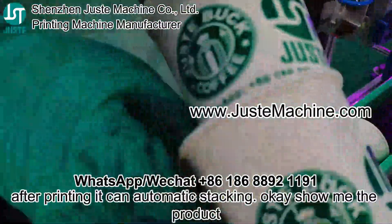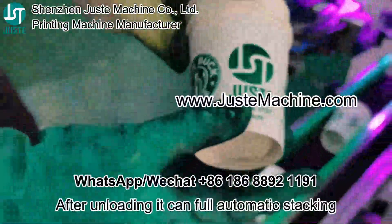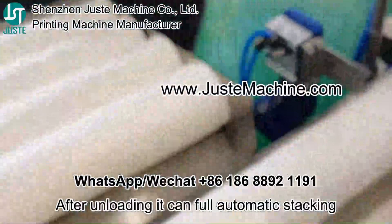Okay, show me the product. After printing, it can automatically stack.